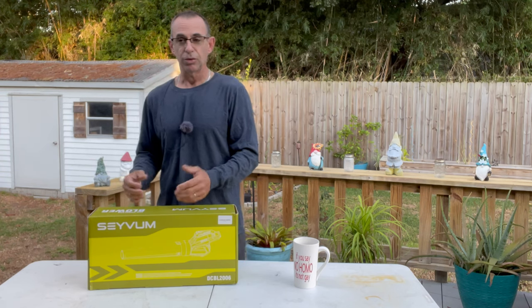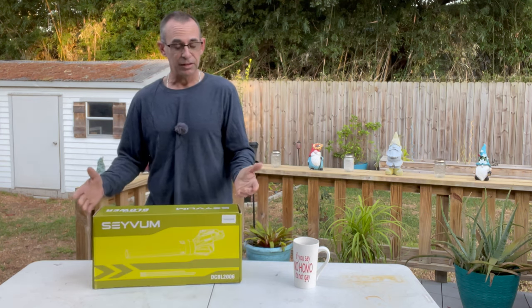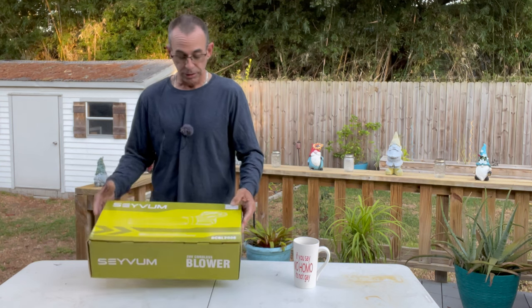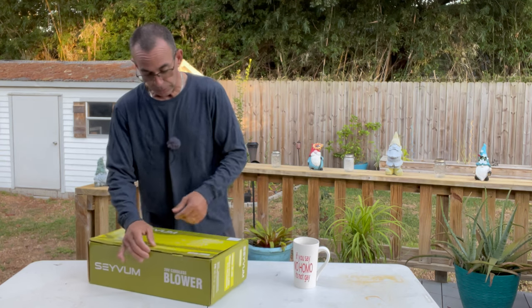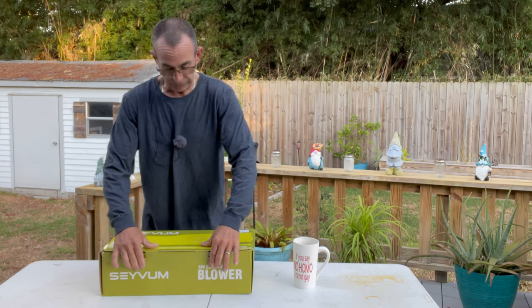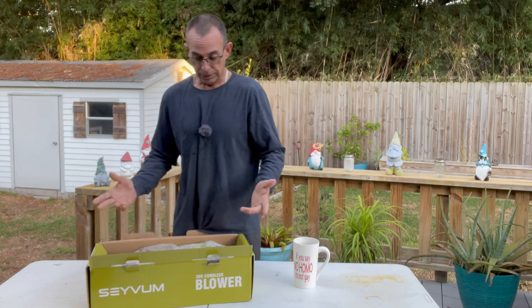You've got two batteries, which is cool — I've never seen an inexpensive blower send you two batteries, but it's neat that they do. I opened it up to take one battery out so I could get it charging, and it actually came fully charged. It's lithium ion, 2.0 amp-hour. When they asked me if I wanted to do the review, I said yeah — blowers are something we can all use, and something lightweight and powerful is exactly what we need.